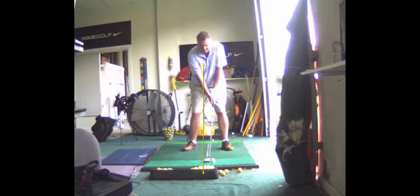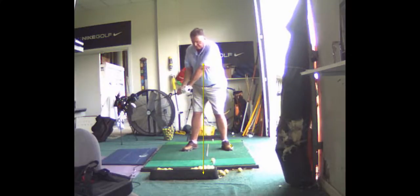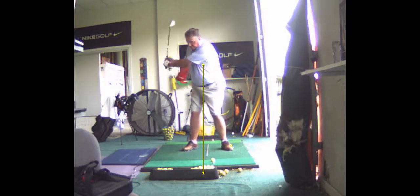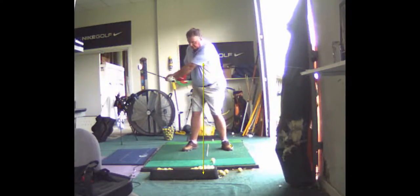I'd rather you extend your arms. See how you break your wrist right there? I don't really like that — I think that's too manipulating. I want you to just keep your hands passive and keep your arms extended. That's a good turn, that's better than what you've been getting. Just try not to break your wrist right away on the backswing.